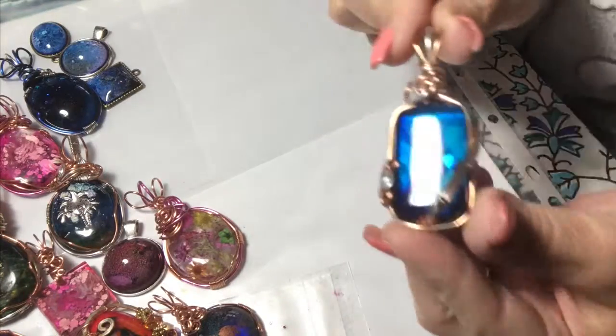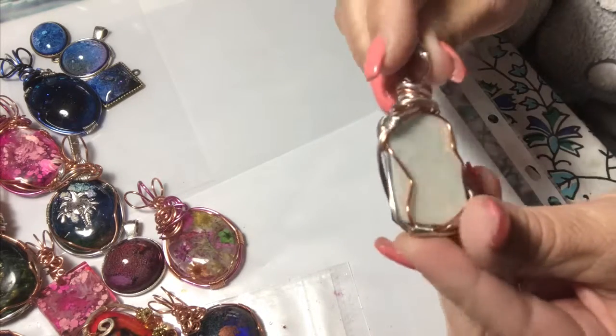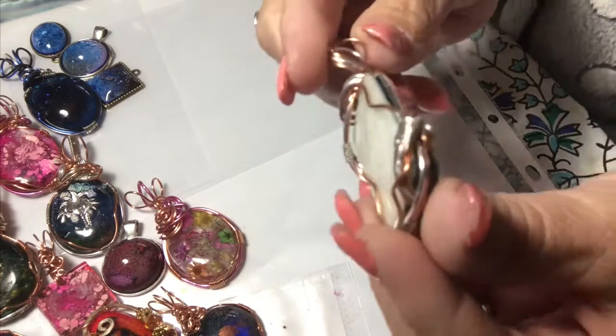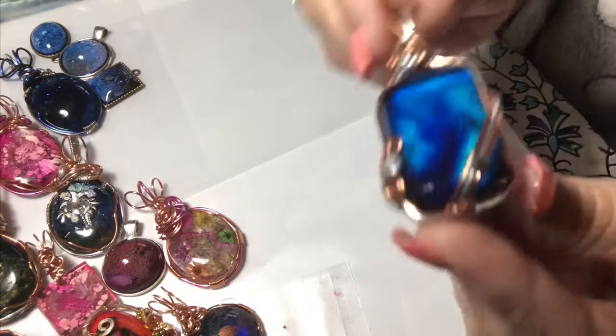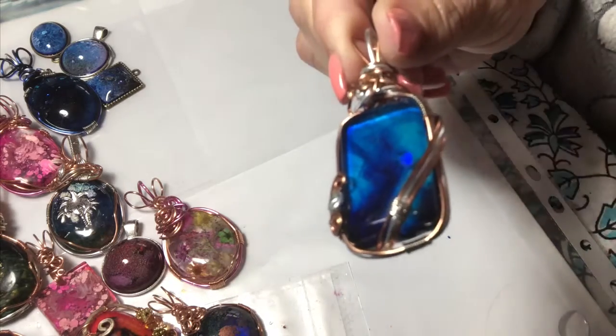I know this is a long video, but I think it's interesting — of course I would, right? Okay but look at the wire wrapping. What do you think? I like it. Look — one little speckle of glitter just right there. Can you see it? Right there.